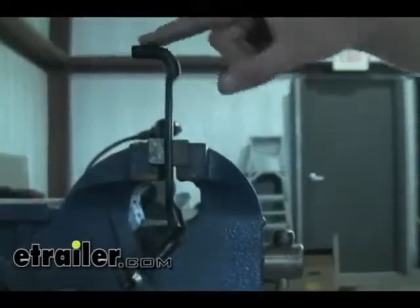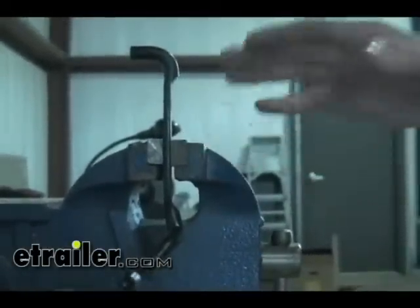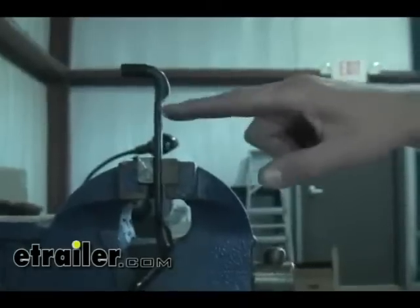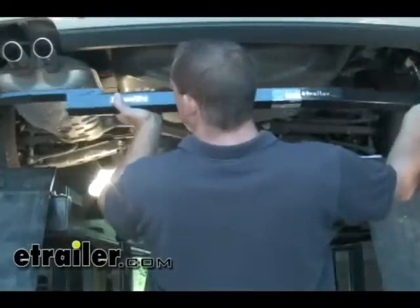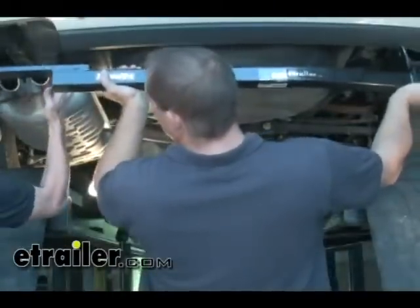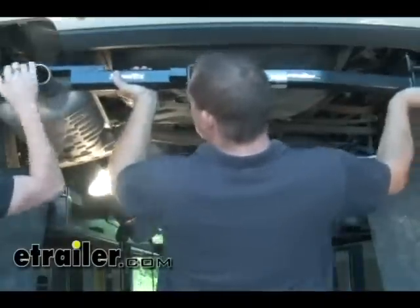What we want to do is take the curved loop off of the hanger. Using a cutting wheel or grinder, just chop it off right at that point. Now we can go ahead and put the hitch up in position. Make sure that the hitch over here on the driver's side goes up and over the exhaust.